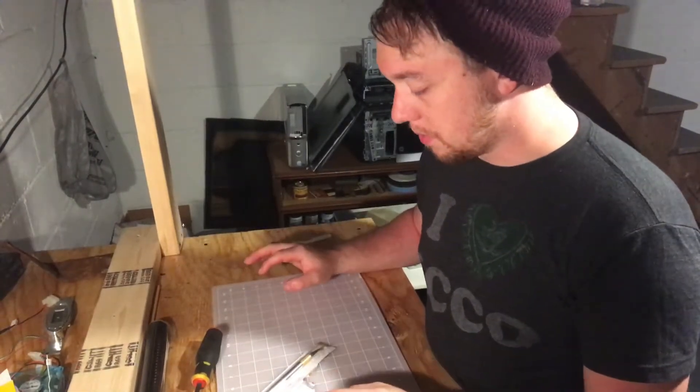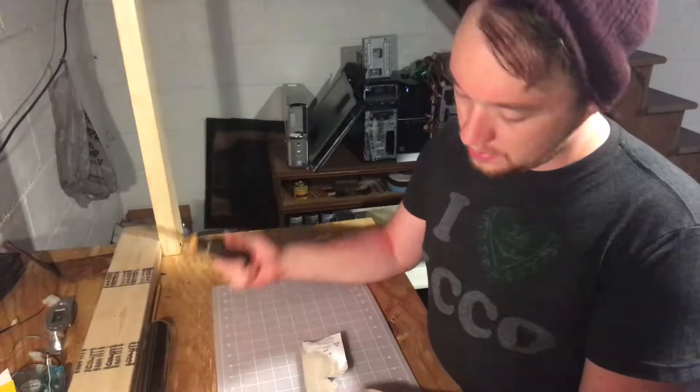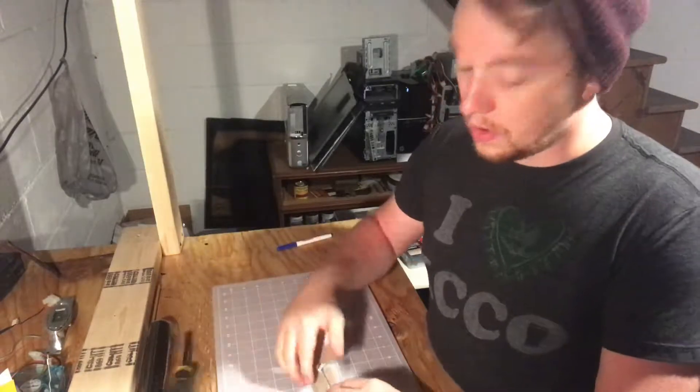Went out and got a setup for cutting. Didn't want to really mark up the new desk yet. Got the X-Acto knife — couldn't find my own knife because the toolbox isn't together yet. So we're improvising.